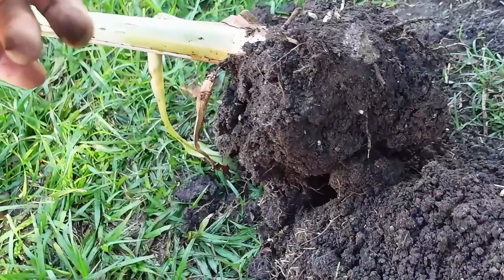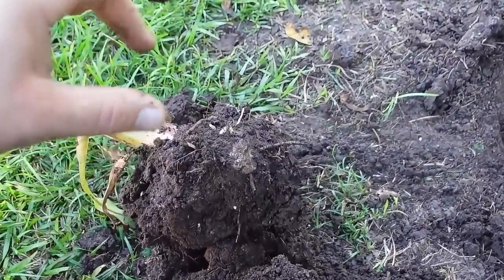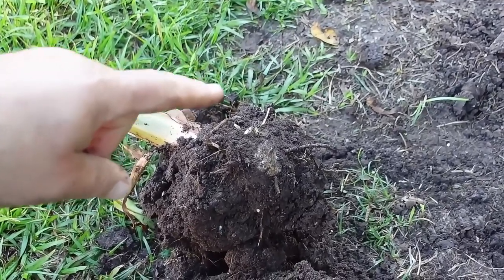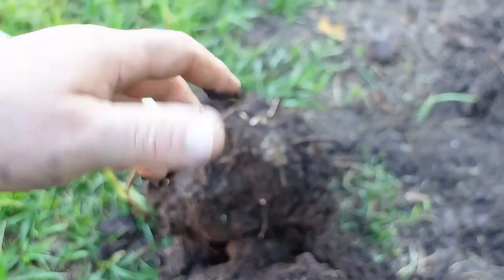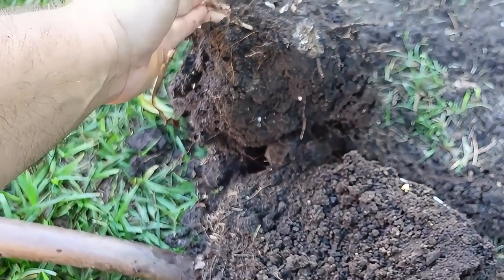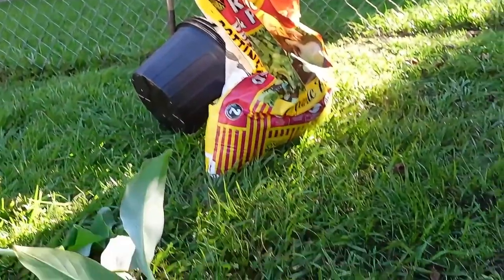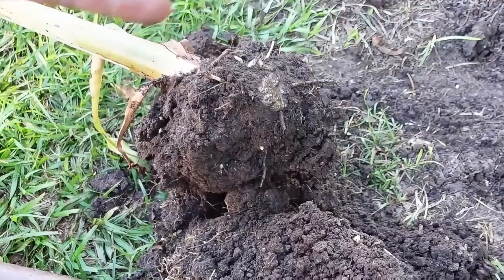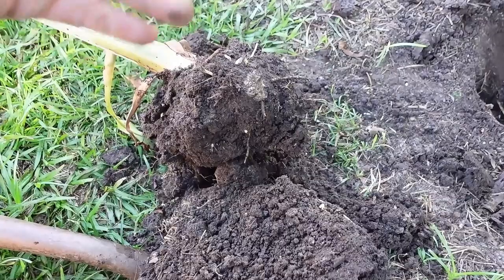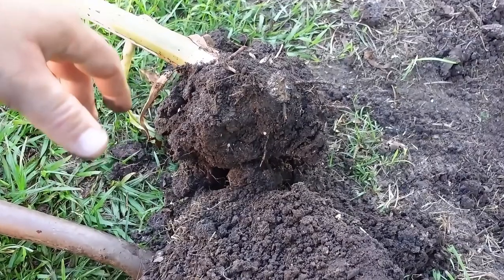We've got enough root here that this one's going to be good to transplant. I've already got my three-gallon buckets and some soil here. One of the things that's going to make this thing survive is using loose soil — just some regular garden potting soil that you get at your store. A little bit of fertilizer, and make sure that you put the corm ball towards the top. You don't want to plant this any deeper than it already was because that's going to cause rot.